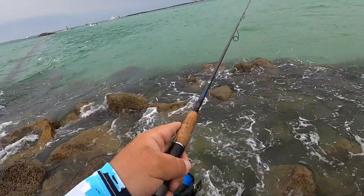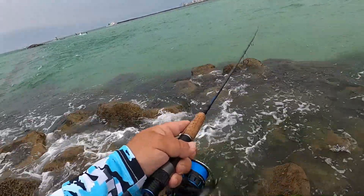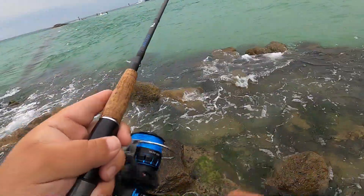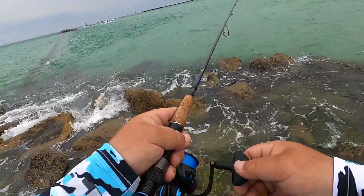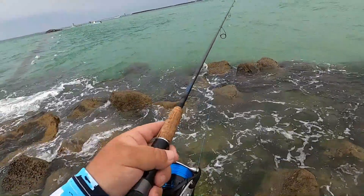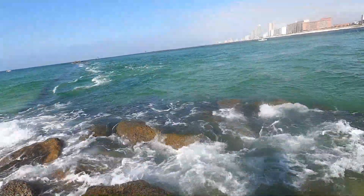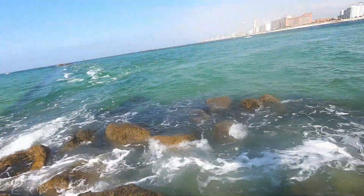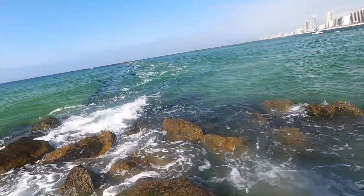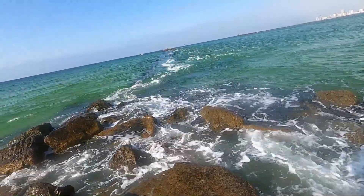I've got the wind fighting against me and pretty strong current too — everything's against me. But we got two pompano on the prototype. It's getting harder to keep this near the bottom, I can tell. Got hit by something — hopefully it's what I want. The last one was a bluefish. Right for the wall — oh, that could be a pomp, that could be a pomp!